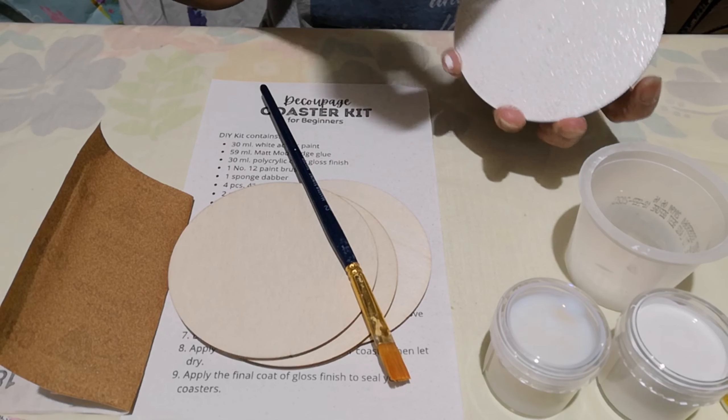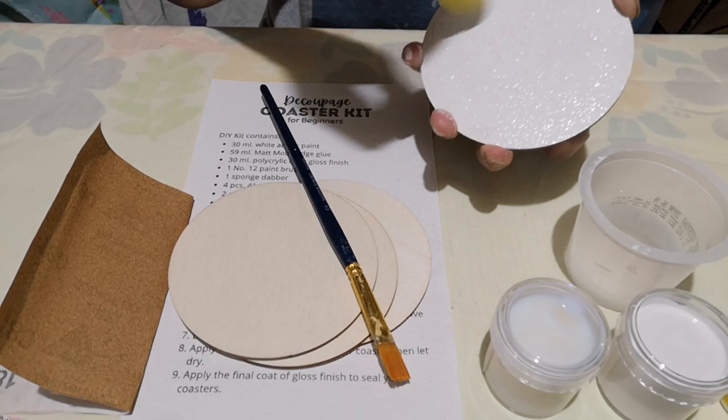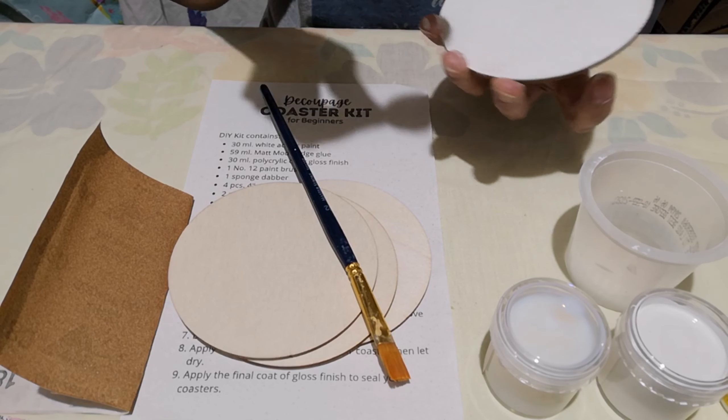After painting the coaster, you let them dry.